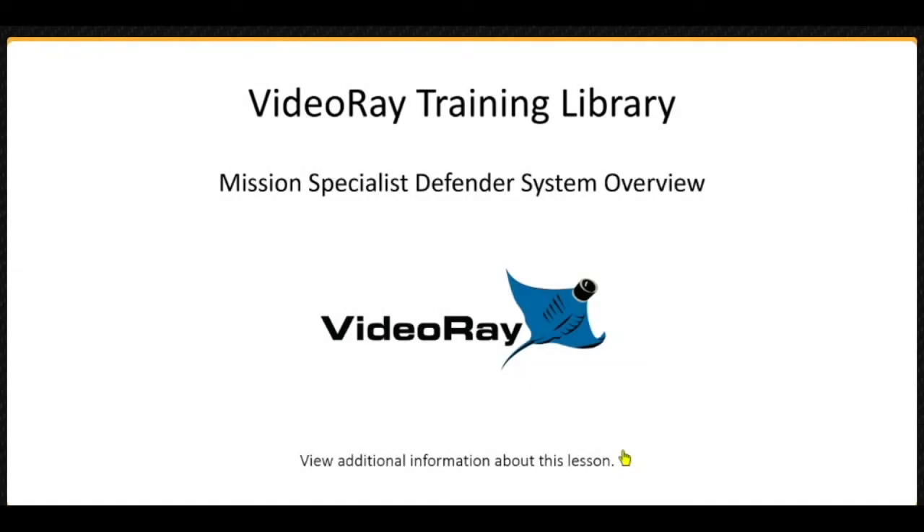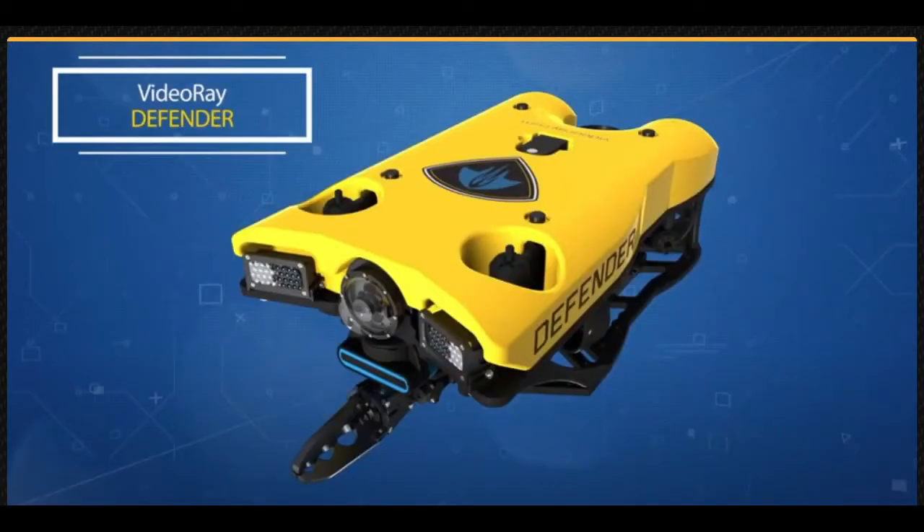Hi, my name is Arely Hernandez, and I will be your instructor for this lesson. This lesson introduces you to the VIDEO RAID Defender system, providing basic information about the vehicle and topside components. Additional lessons will present an overview of the software and operational activities from setup and basic controls through strategies and tactics for complex and demanding missions.